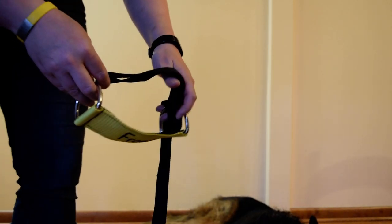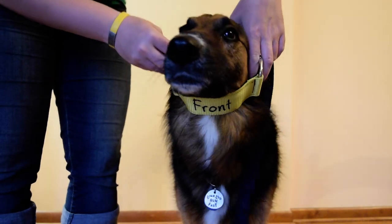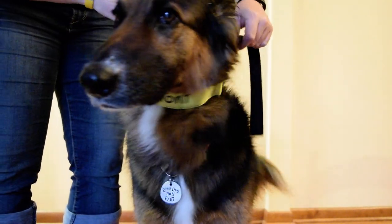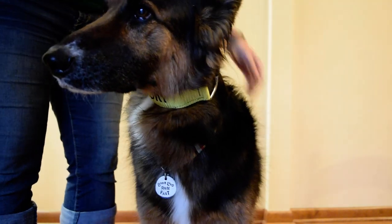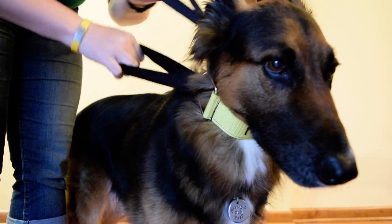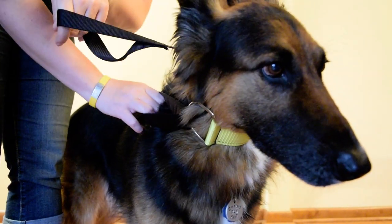And of course it's never that easy. So when you're walking through the line, you hold both your release and your leash — this is a normal leash loop.